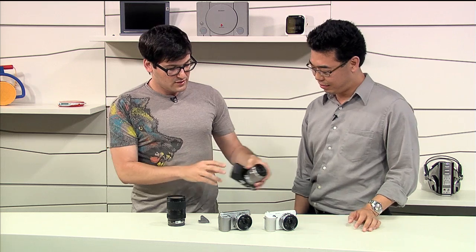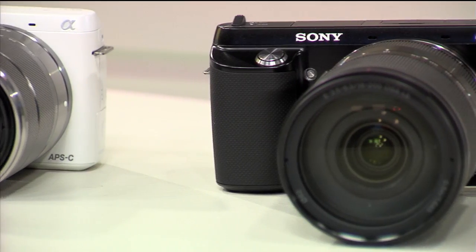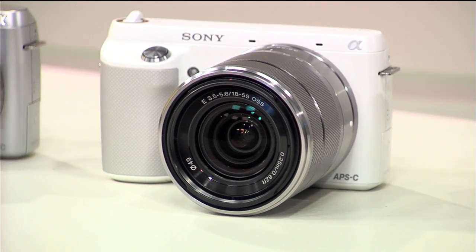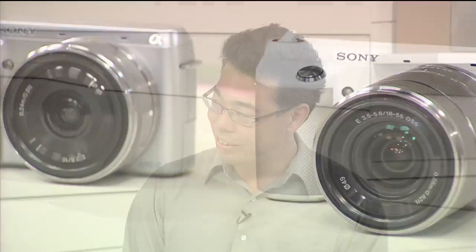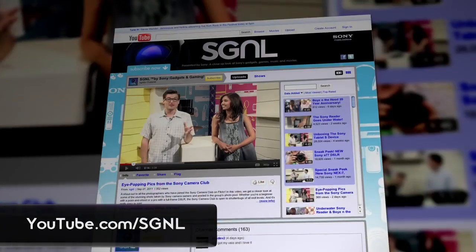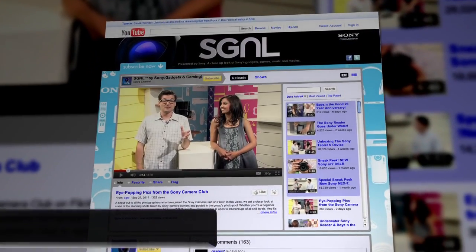The NEX F3 comes in black, white, and silver. It will be available in June for $600. The new 18-200 LE lens will be available in July. Thanks so much for coming in, Kenta. To find out more about the NEX F3, head to the Sony website. To watch more Signal videos, go to sony.com/signal or youtube.com/signal. This is Anthony — we'll see you next time.